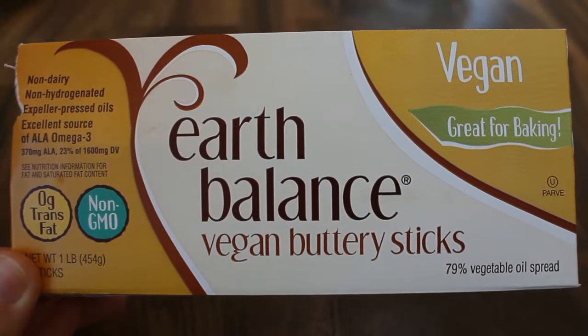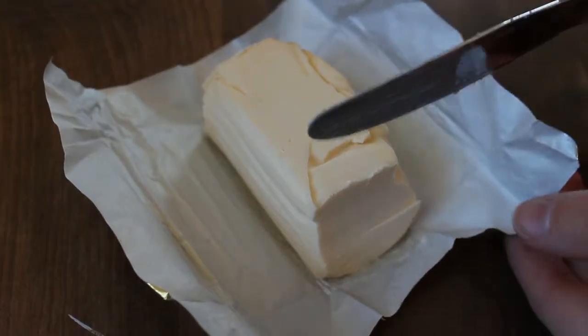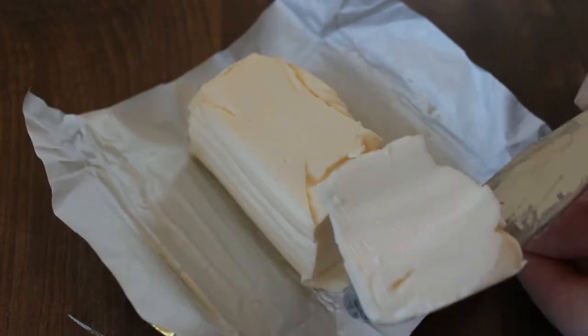Today I'm going to review EarthBalance Dairy Free Margarine. Most margarines, even though they're not made with real butter, do have dairy ingredients, so you have to make sure you read your label. But EarthBalance is 100% vegan, 100% dairy free.